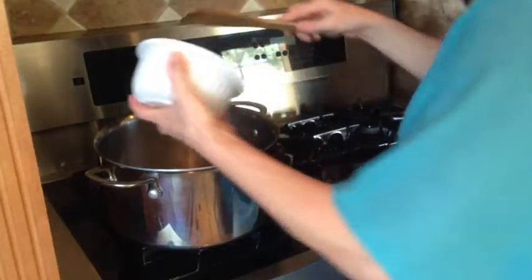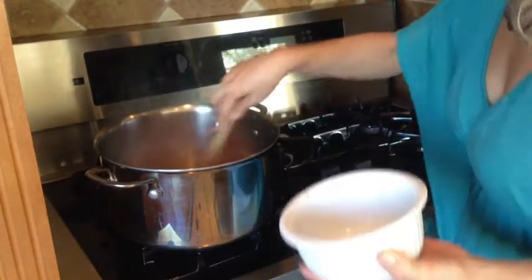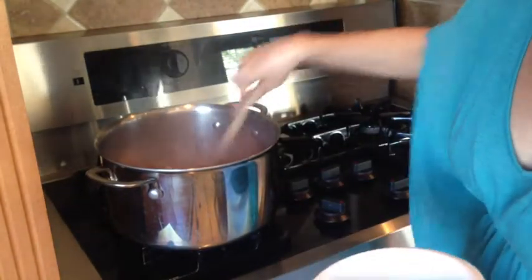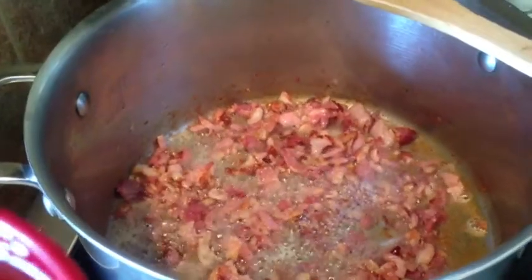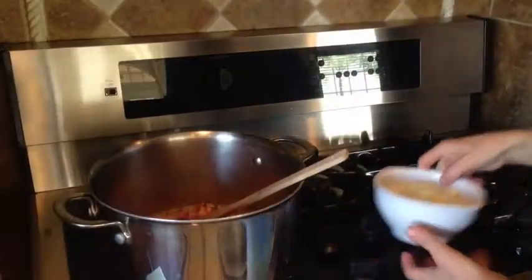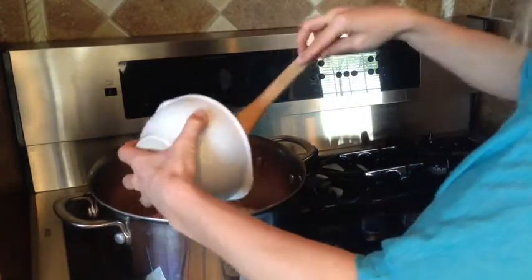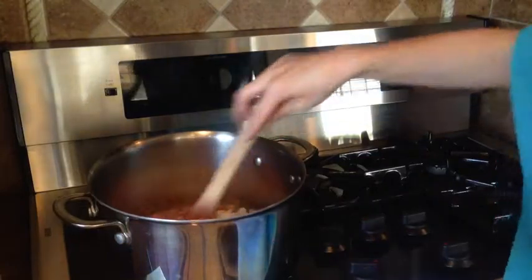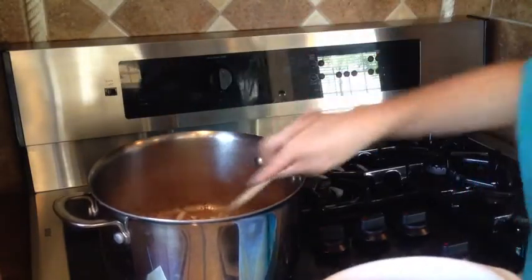I think nothing's better than a homemade meal. We'll start by adding 2 cups of bacon to a preheated pot. When bacon starts turning golden brown, add half a cup of olive oil. And now we'll add 1 medium onion.